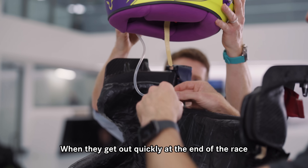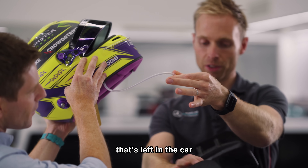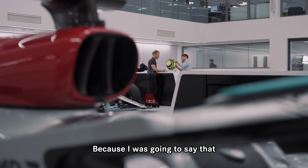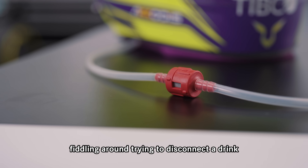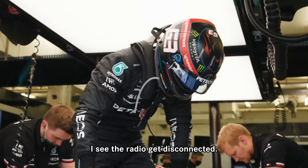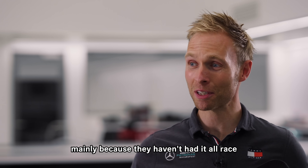When they get out quickly at the end of the race, the tube simply pulls off and is left in the car, and then the driver walks away. You tend to remember seeing the radio get disconnected, but forget about the drink.